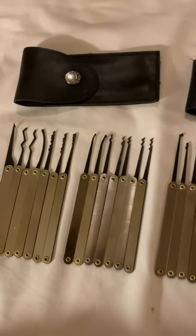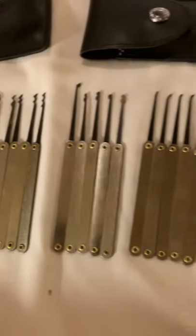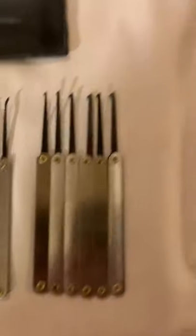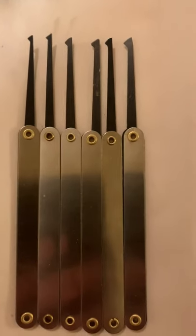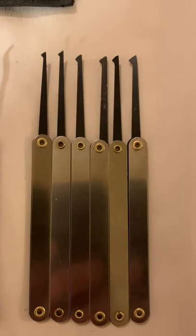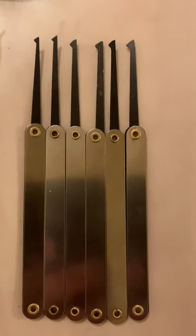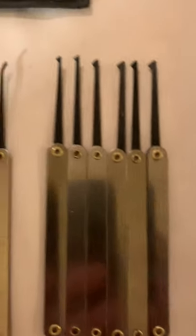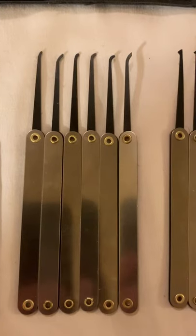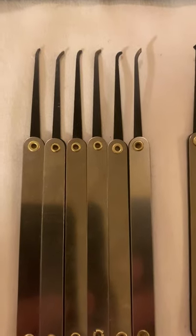I have the Yi Hong sets put together, and with the broken key extractor there is a total of 31 picks altogether. We have all your diamonds, which you can also use in other types of locks besides standard. We have hooks — a nice variety of long, short, super short, and deep hooks too.